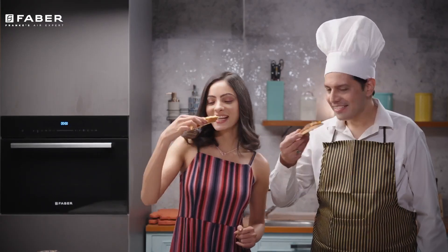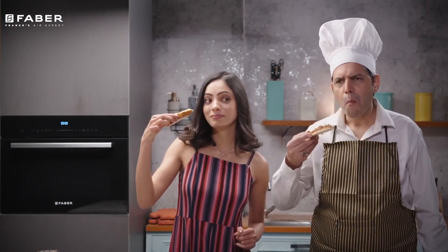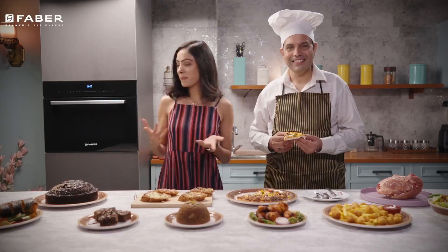This Faber's 50-litre microwave oven is the technologically superior, hassle-free luxury for smart cooking.